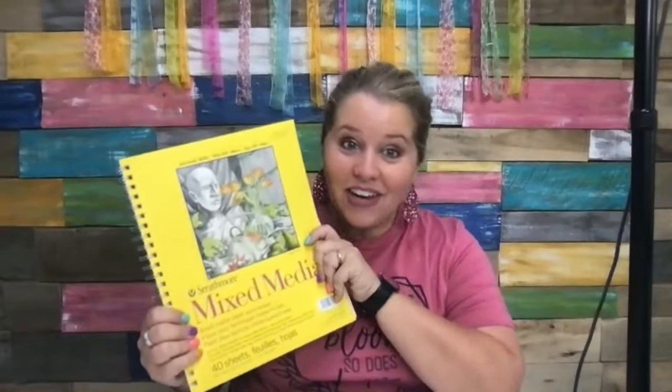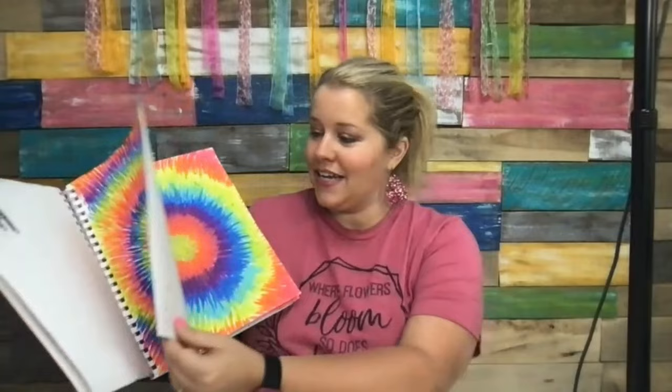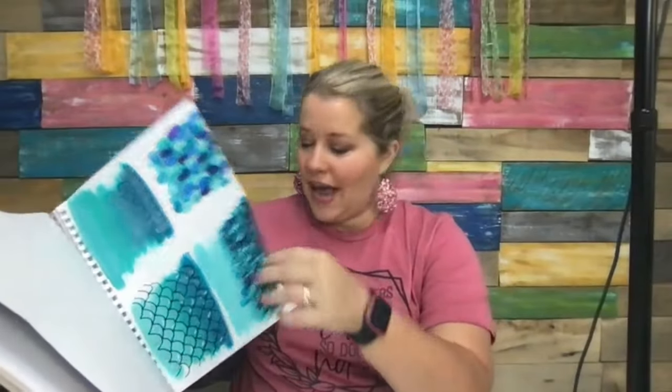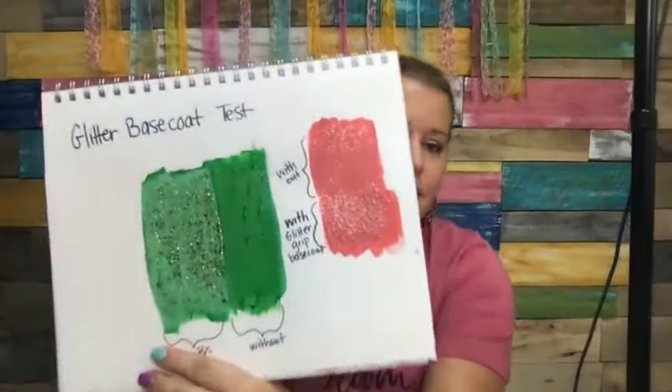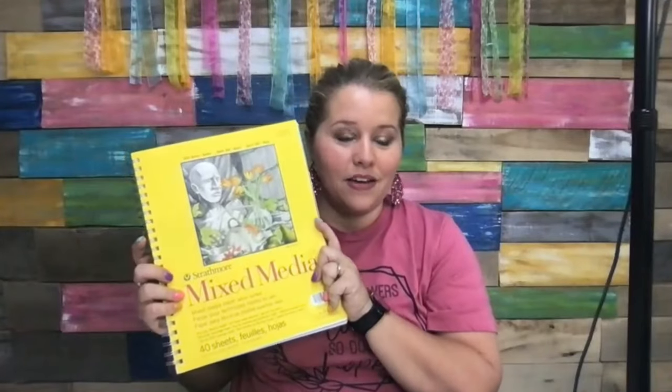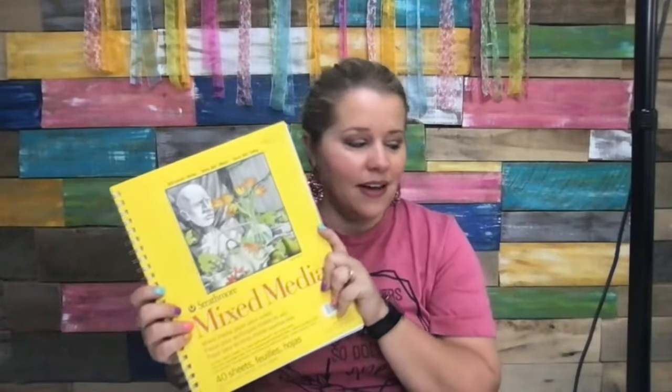Way number three is a mixed media pad. Even as an artist who's been painting for a long time, I still need to practice new techniques. I have a mixed media pad that I can pull out and practice techniques on whenever I need to try something out before using wood. The paper is thicker than regular paper — I covered the whole page in paint and it doesn't go through. I practiced tie-dye techniques here and tested out some glitter base coat to see what it would look like. It's cheaper than canvas, the pages are perforated so you can tear them out and frame them. You can find these at Hobby Lobby, Michaels, or Amazon.